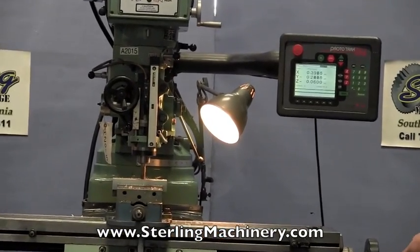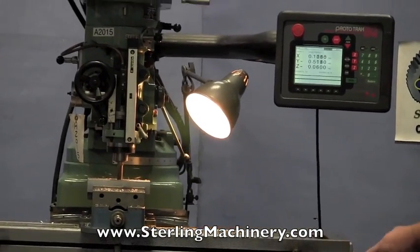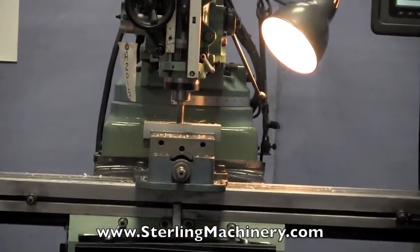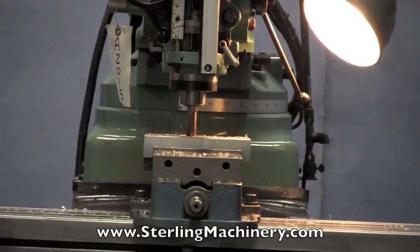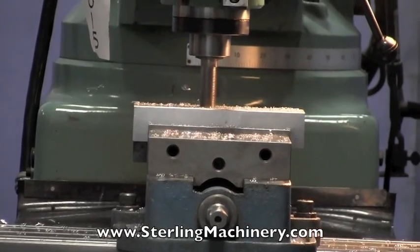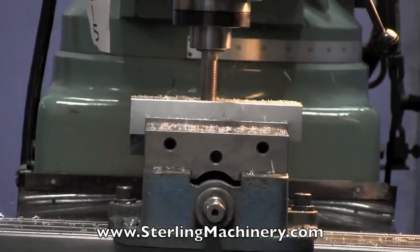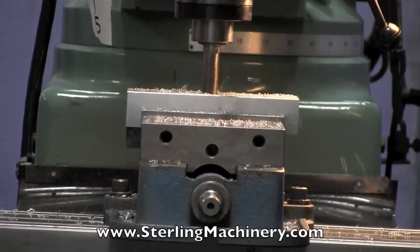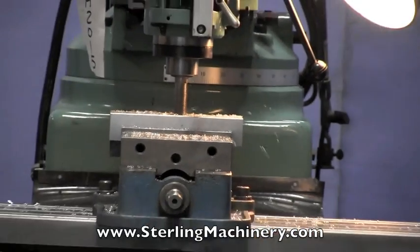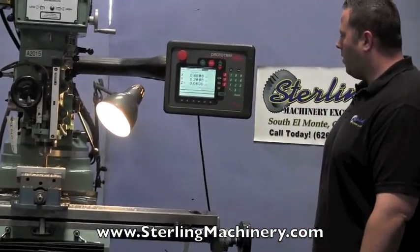Now the unique thing about this machine is it's close to like a Bridgeport EasyTrack mill, in that you can use it manually or in CNC mode, which is a nice function. A lot of the CNC mills, you can only use CNC and you can't do any manual working. You can see right now it started in the center and it's making its way out. You can see here on the readout that it's changing according to the X and Y axis.